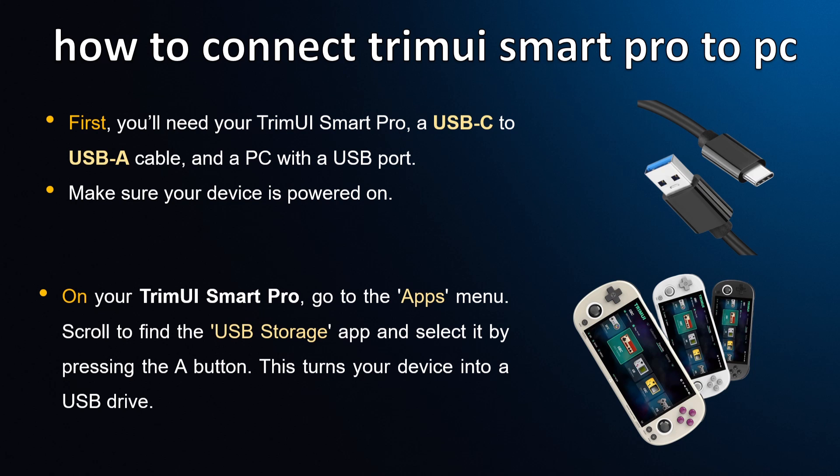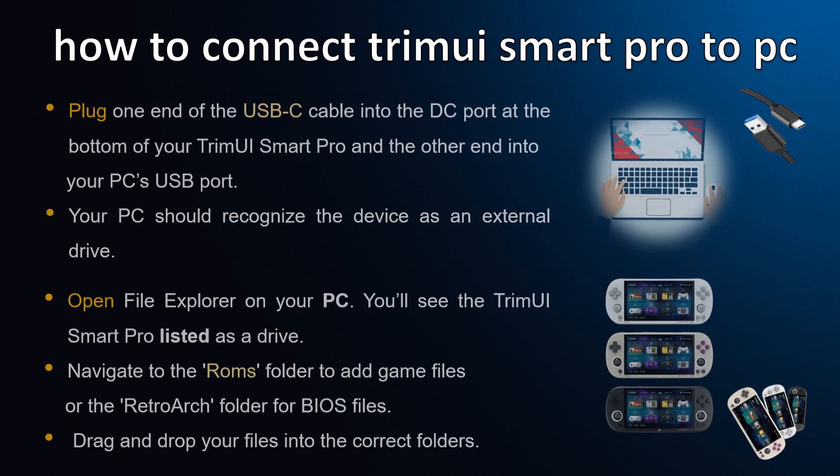On your TrimUI Smart Pro, go to the apps menu, scroll to find the USB Storage app, and select it by pressing the A button. This turns your device into a USB drive.